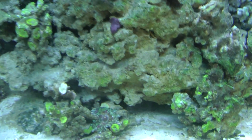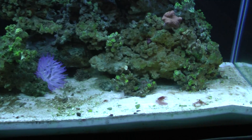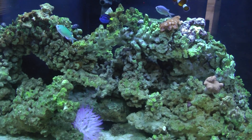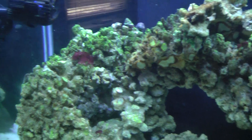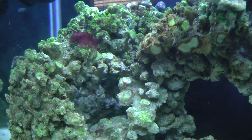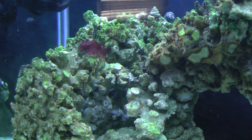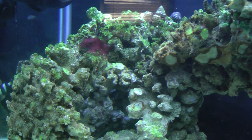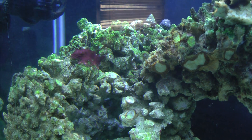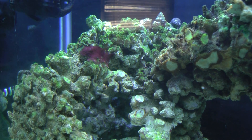I want to show you guys this new problem that I'm having in my system. I don't know if you can see it right there, but there it is. It's the famous red algae — and it's actually a bacteria, that's what it is technically. It's not really an algae; it's a cyanobacteria, I believe is how you pronounce it.